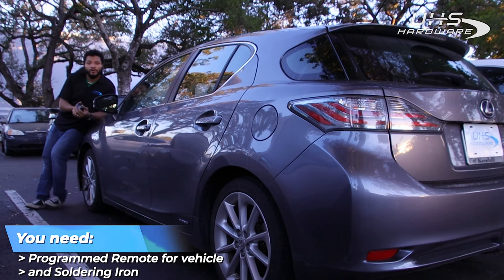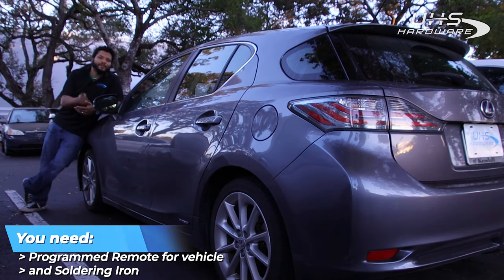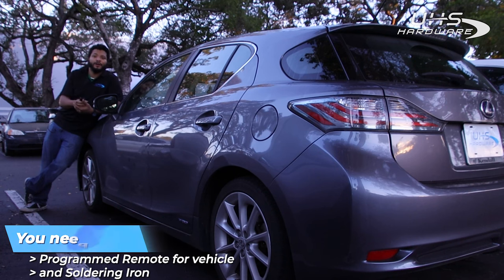We need to match this vehicle, and then by removing the PCB from the existing remote it should be incredibly simple — just pop the key into this, a little bit of soldering, and we should be good to go. Come with me, let's check it out.